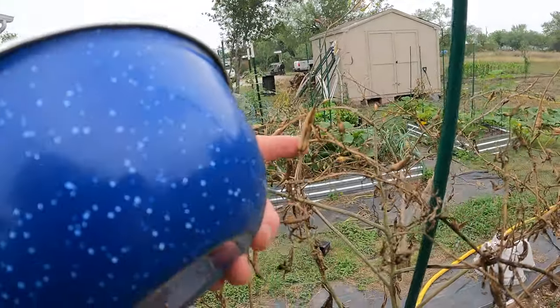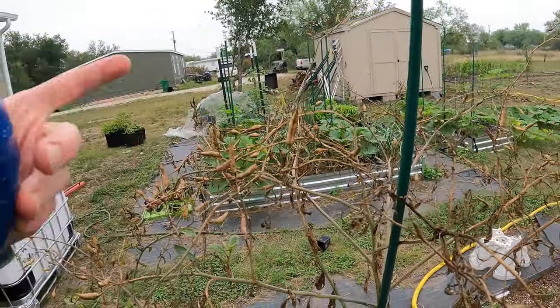These are some of the easiest veggies to save seed for. They produce a lot for just one plant. Right here, these are the pods and now they're all brown and dried out.